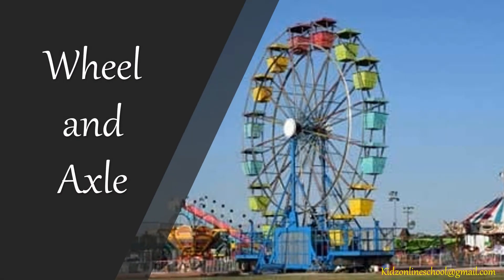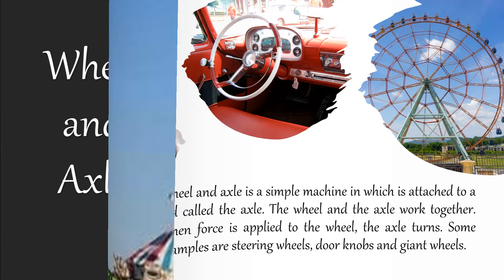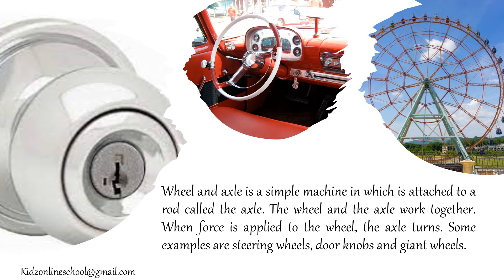How about wheel and axle? Wheel and axle is a simple machine in which a wheel is attached to a rod called the axle. The wheel and axle work together. When force is applied to the wheel, the axle turns. Some examples are steering wheels, door knobs and chained wheels.